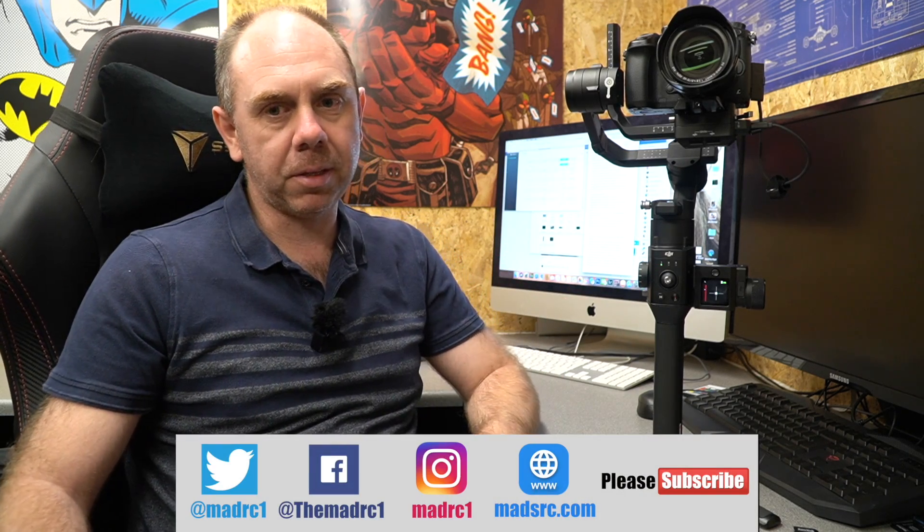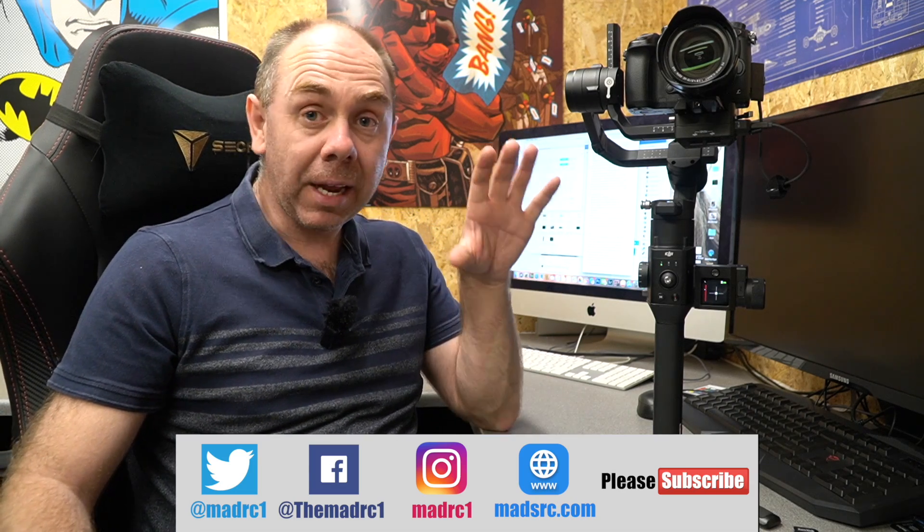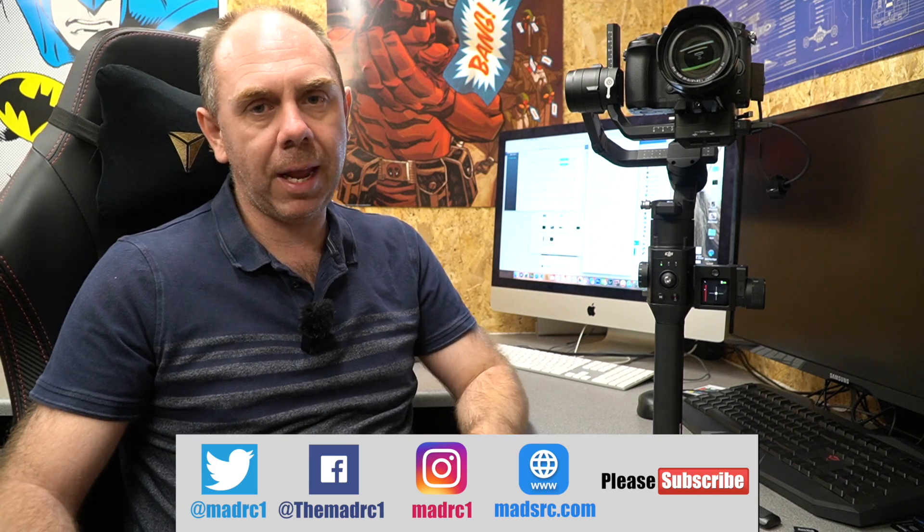Today was the big firmware release day. I had actually known about this one for a little bit of time, however I was waiting for DJI to drop it. It is the new big update for the Ronin S that brings the features that everyone had been waiting for. When the SC originally launched everyone kicked off and said why don't we have these features on the S, DJI isn't listening to its users. The reality was they were working on this in the background, however it took pretty much an entire rewrite of the firmware on the S for it to work.